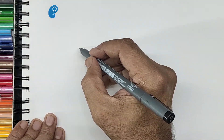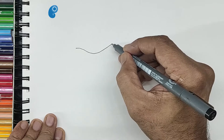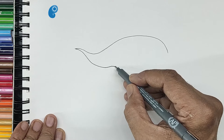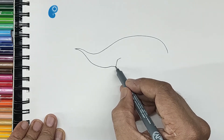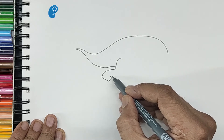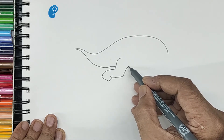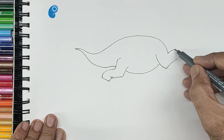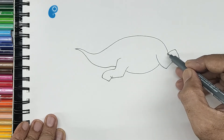Let us draw the top line of the elephant like this. This will cover the trunk and the back, the trunk bottom portion, the front leg in a leaping pose, the pinch line, the elbow, the stomach, the back leg folded again, and the pinch line here too.